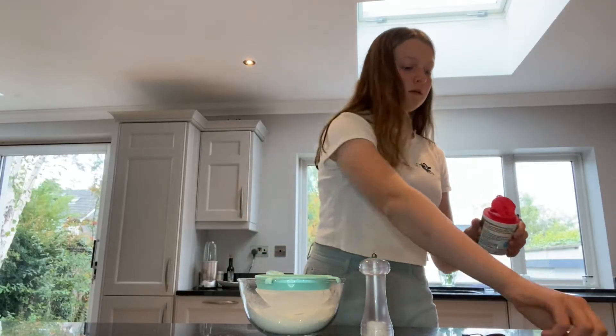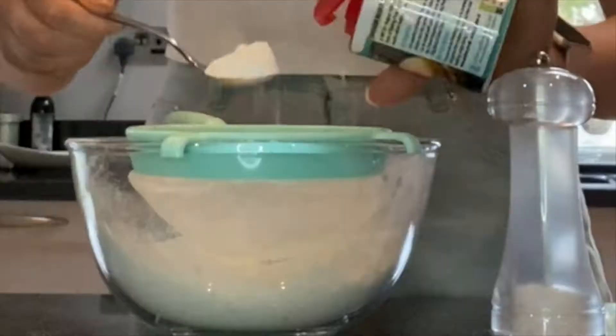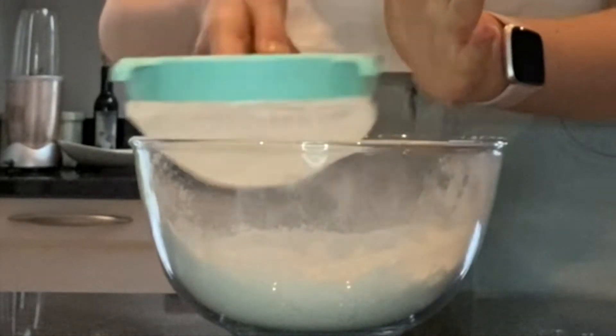Next we need one teaspoon of baking soda and a sprinkle of salt. Then it says to make brown butter, which was almost the absolute death of me — I was busy filming and suddenly all of the bubbles came up to the top. I was worried it was burnt but I don't think it is. I've never made brown butter before, so I've just put it in a jug to set aside until it's cool.